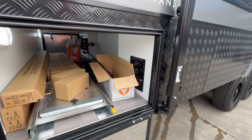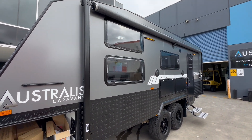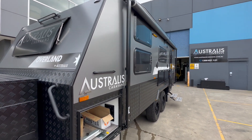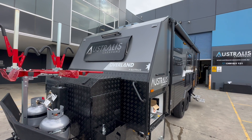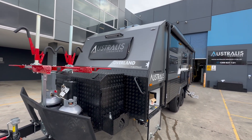They've also added the anti-flap kit, which you can't see because it's behind the awning, but that's also very popular to stop the wind from blowing your awning around on those windy days. They've also added a front window, which is becoming very popular for the additional light.